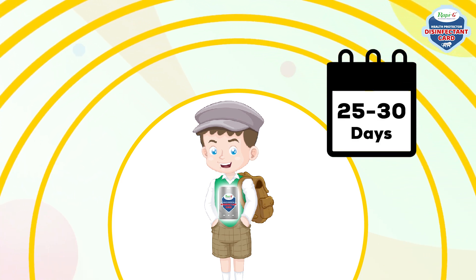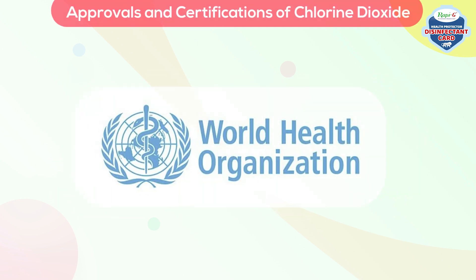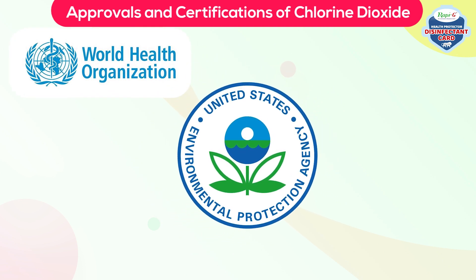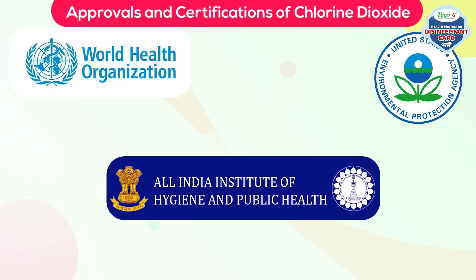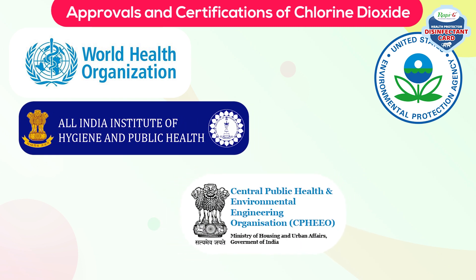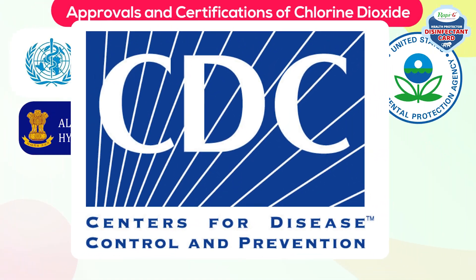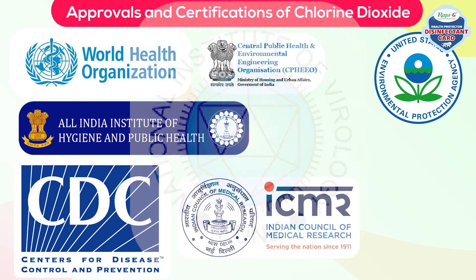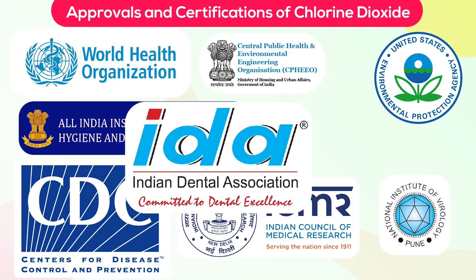Once opened, it will work for 25 to 30 days. Approvals and certifications: Chlorine dioxide has been approved by the World Health Organization (WHO), U.S. Environmental Protection Agency (U.S. EPA), All India Institute of Hygiene and Public Health (IIHP), Central Public Health and Environmental Engineering Organization (CPHEEO), Centers for Disease Control and Prevention (CDC), Indian Council of Medical Research (ICMR), National Institute of Virology (NIV), and Indian Dental Association (IDA).